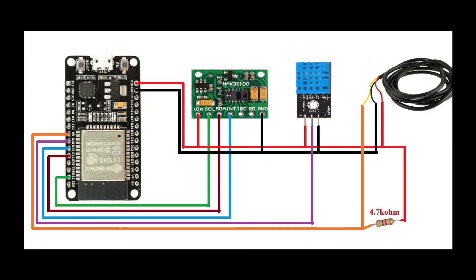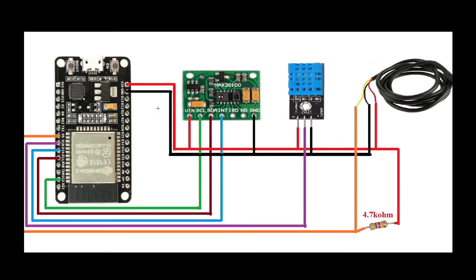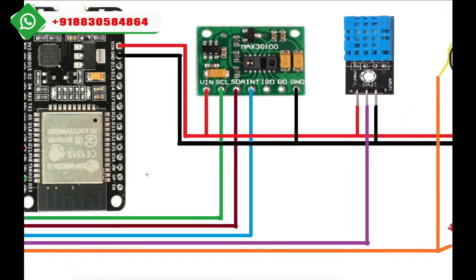Here I use the ESP32 module and MAX30100. The second sensor is the DHT11 sensor, and the third sensor is the DS18B20 digital temperature sensor. I connected the VCC and ground — VIN is the VCC — going to the MAX30100, the DHT11 positive terminal, and the DS18B20 positive terminal. The ground pin is connected to all ground pins.